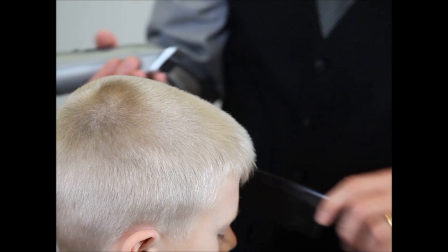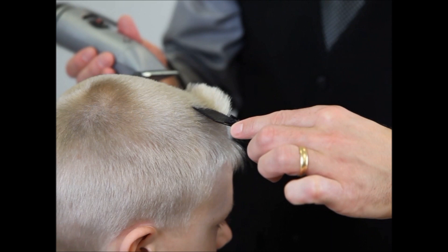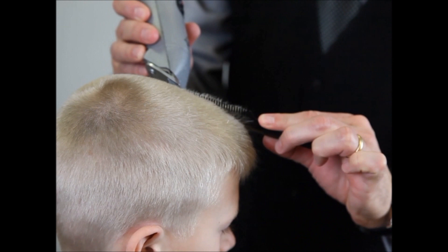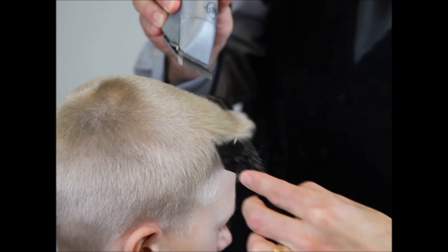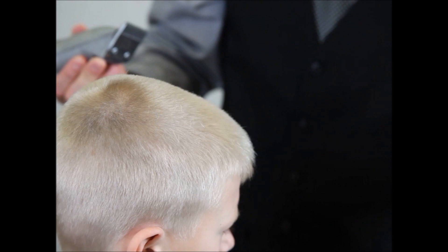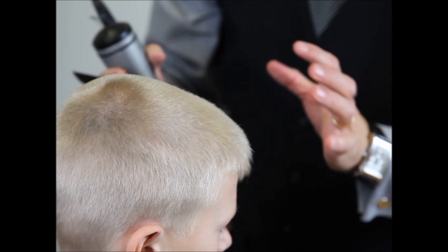Now if we want to take more hair off from the front, we're going to over-direct it back again but not as far. We've created a new stationary guide and we're going to over-direct to that point, doing the same thing on each side. Making a few cuts, you get it nice and blended.